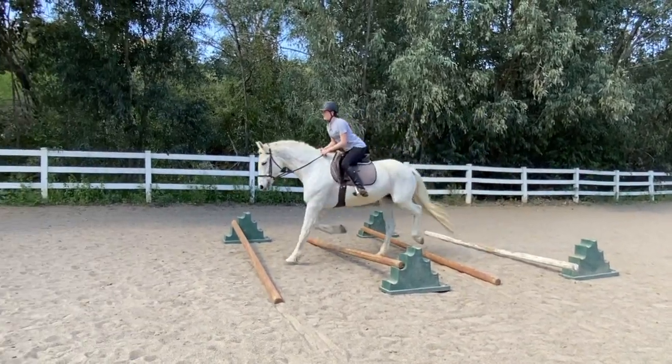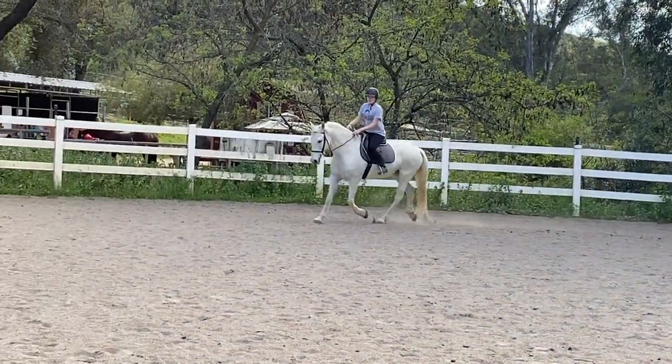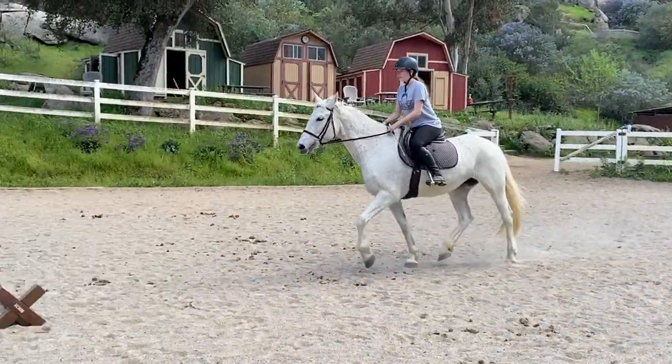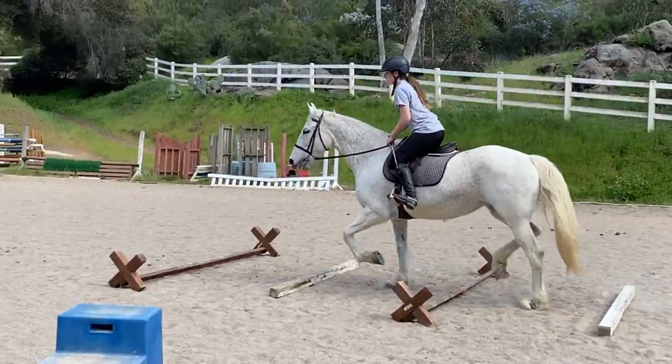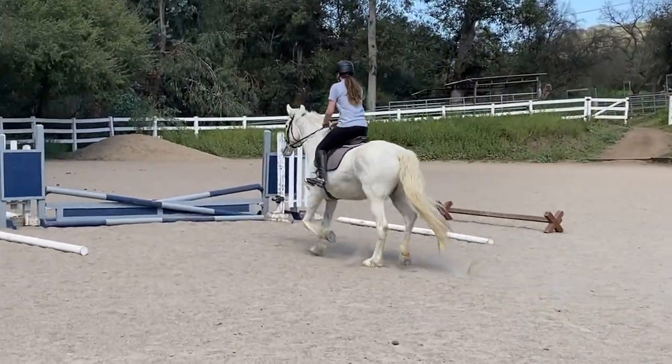Good. Easy. This time you're going to go to the blue and gray. I want you to check her like you did before. Don't let her go charging through here. Just ask her for softness. Look to your jump. Very good. Don't forget to release over the top of the jump. It's not a big one so you don't need to make a big move.